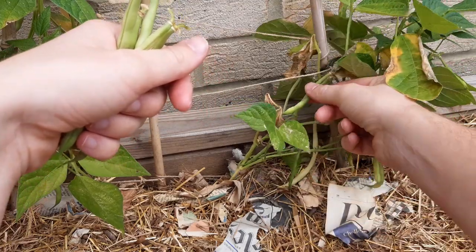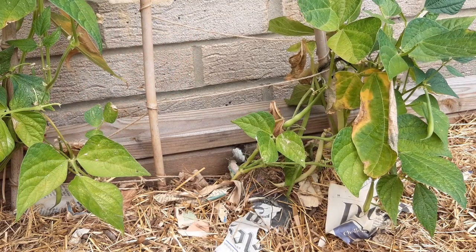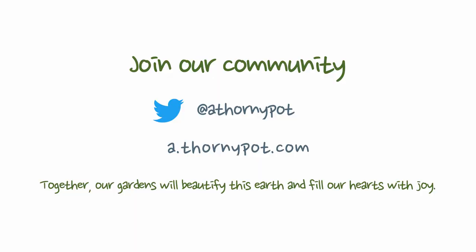I hope you enjoyed this video. If you did give us a like and do consider subscribing — it really helps me out. If you have any tips or advice for others, please drop them down in the comments so we can all learn and grow together. And here's some other videos here that you may be interested in. Happy growing!